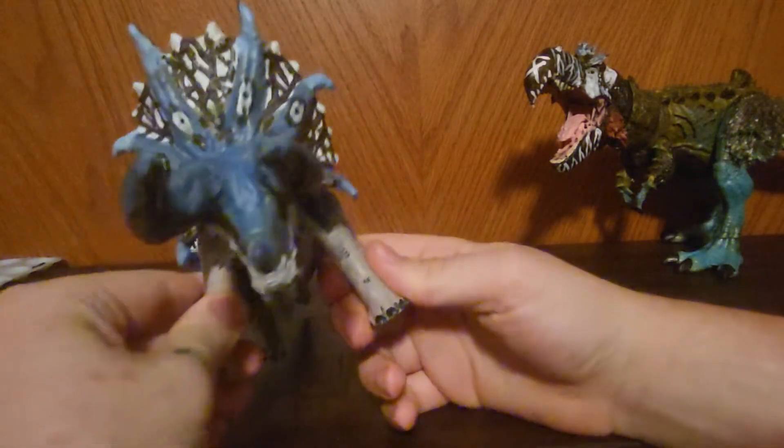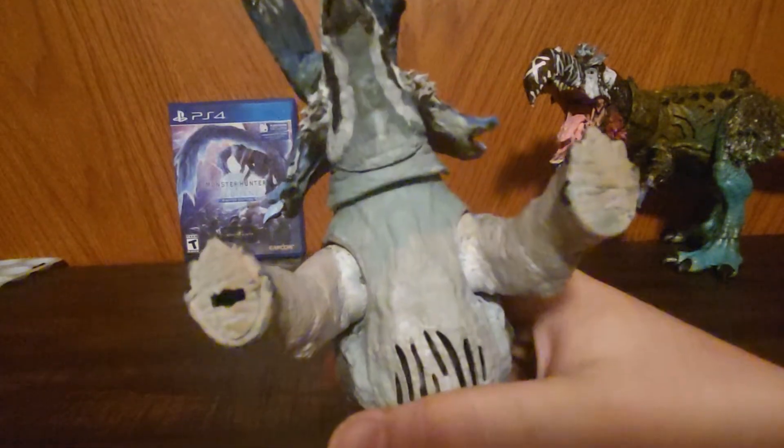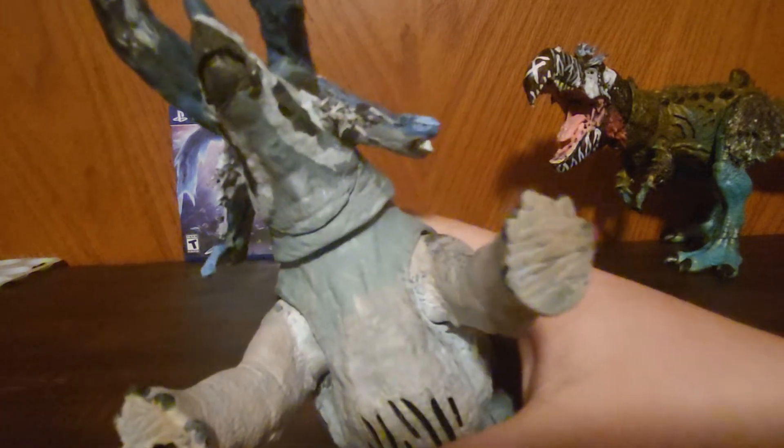And then for his articulation, he's still able to move his legs, as you guys can see.